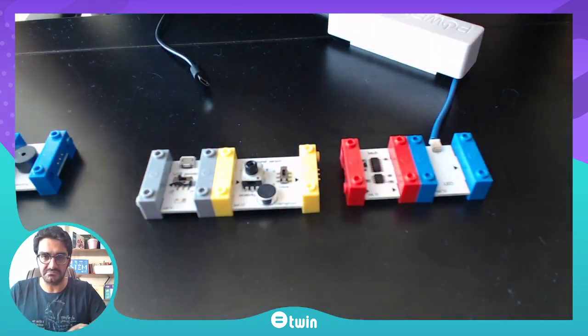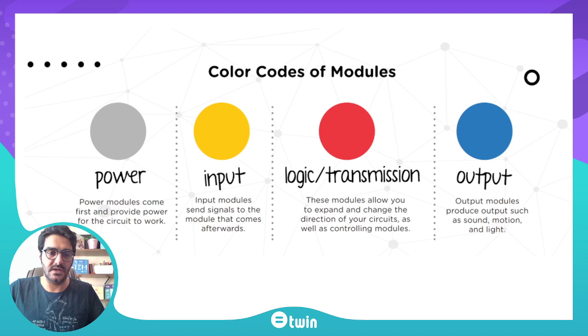Why do the modules come in four different colors? We want children to understand the duty of each color in a simple way. Power modules are labeled with gray color and they come first in the circuit, providing energy for the circuit to work. In every experiment and every circuit in the Twin kits, you need to have at least one power module to make it work.